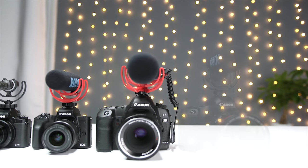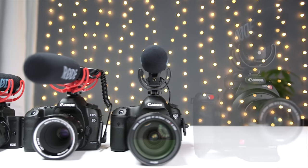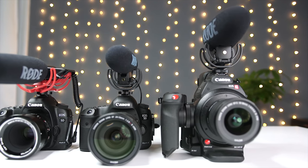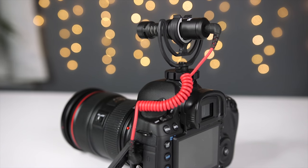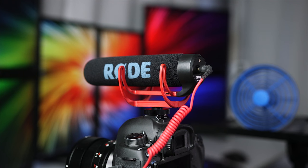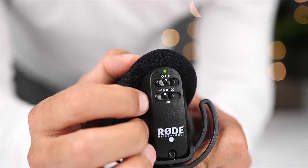In addition to this comparison, I'm also going to publish a more detailed review of each of these microphones. So if you're interested in getting more information about a particular one, make sure you check those out. The more detailed videos will also include things like different wind tests and looking at features like a high-pass filter and different pad levels.